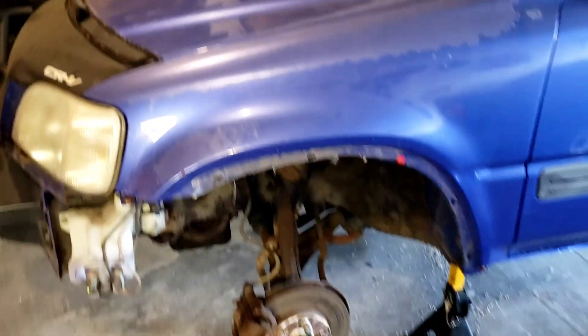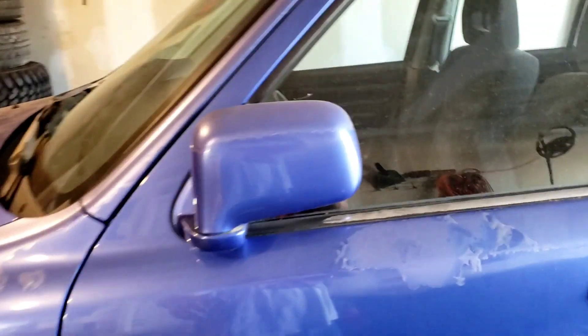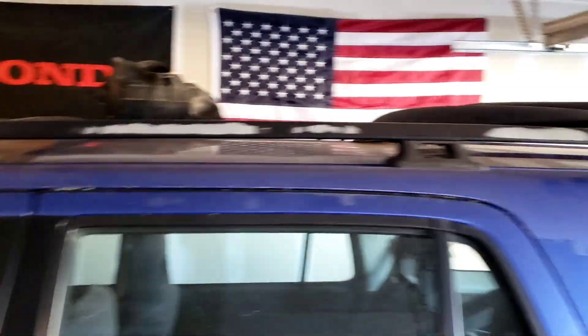The AC stuff — I don't know if it blows cold, but if you need any AC stuff it looks like it's in good shape. Mirrors are good, mirrors work. Doors are in good shape other than the fading paint. There's no real big dents or anything in the doors, no real bad rust. Trim's in good shape — perfect for someone to pop off if they want to paint and redo their trim.